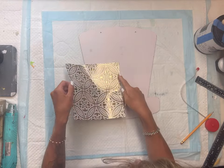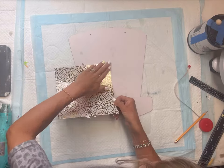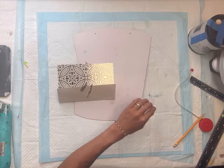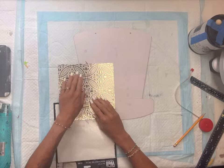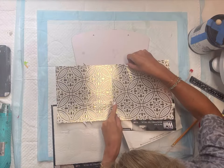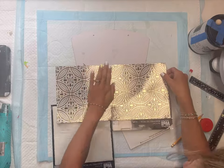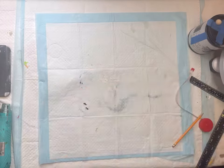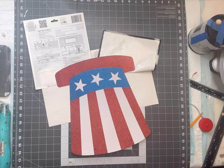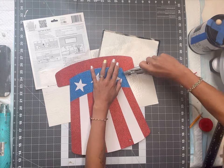I have these wall tiles from the Dollar Tree and I'm going to be using three of them, adding the wall tile to the top portion of the hat — not the rim. When you line them up, you can make sure that the design all lines up evenly, then I'm just going to use a razor blade to cut off the extra wall tile.